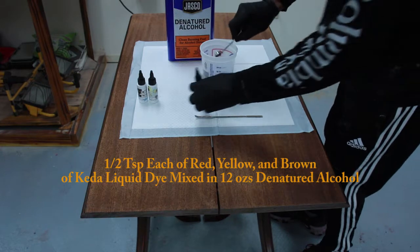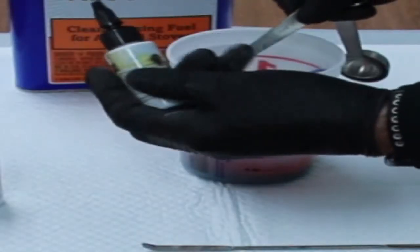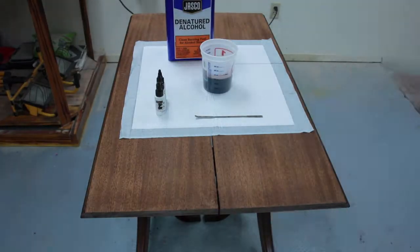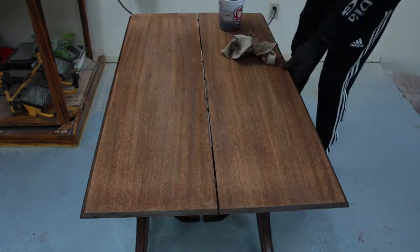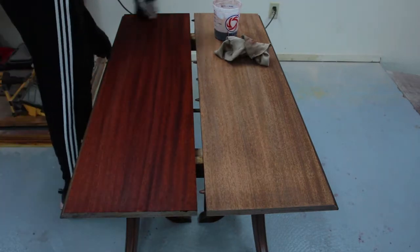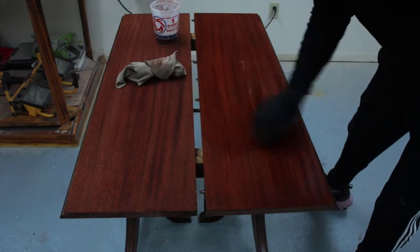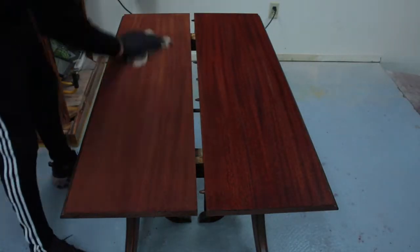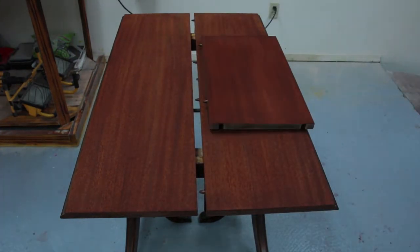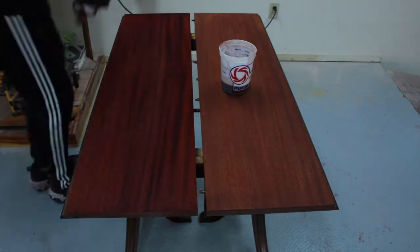I ended up talking my daughter into going more with just darkening the mahogany color and enhancing it instead of trying to turn it gray. I took 12 ounces of denatured alcohol and added one half teaspoon of Keto liquid dye — brown, yellow, and red. There's actually a quite cool mechanism on the table: the two center pieces are attached with a hinge, one piece attaches to a rod, and there's a hook underneath so you can fold the leaves on top of each other.